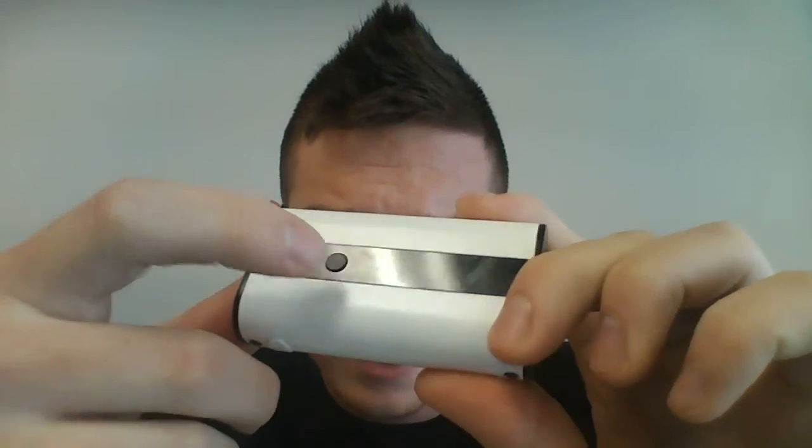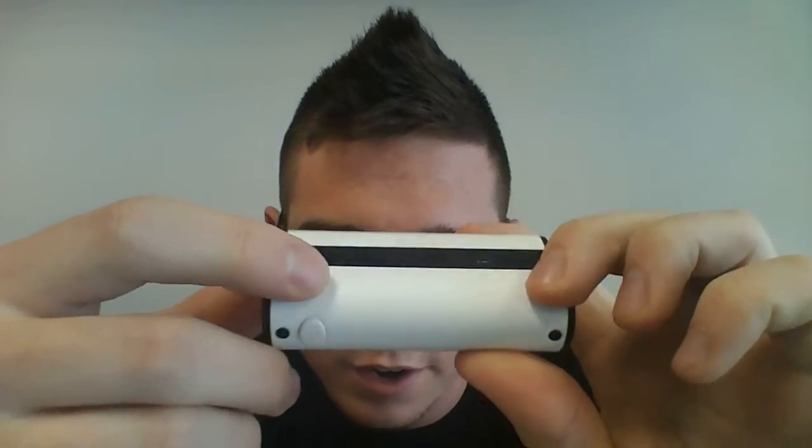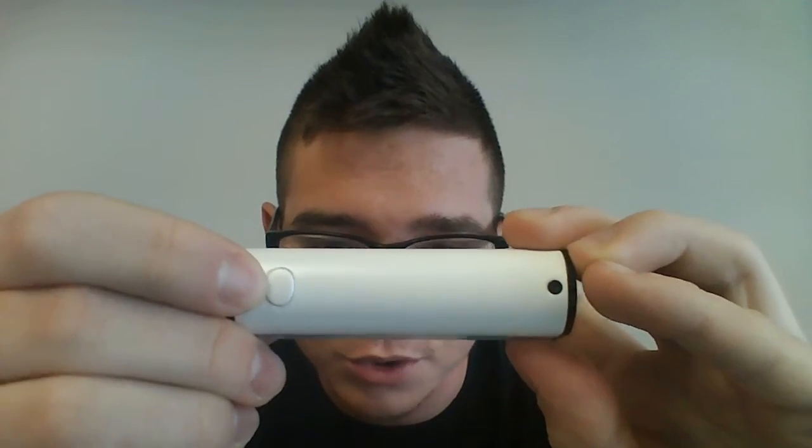There are three buttons on this whole mod: a negative power button, a positive power button, and a fire button which also acts as your menu navigation tool.